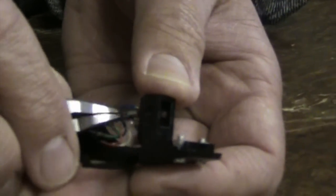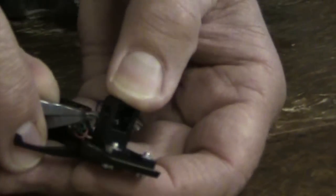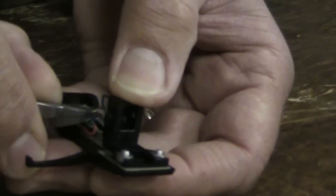Be very careful when installing these leads. They're delicate and easy to break. The back of the package will have a diagram showing you the correct installation order.